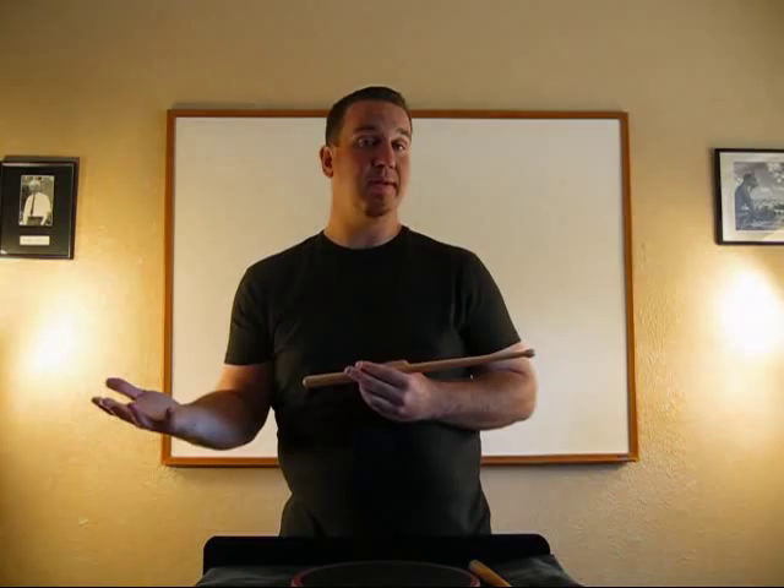Those are the three things you can do with your right-handed drumming — everything else is going to be combinations of that. Go practice that, and then we're going to come back a little bit later and try the left hand.